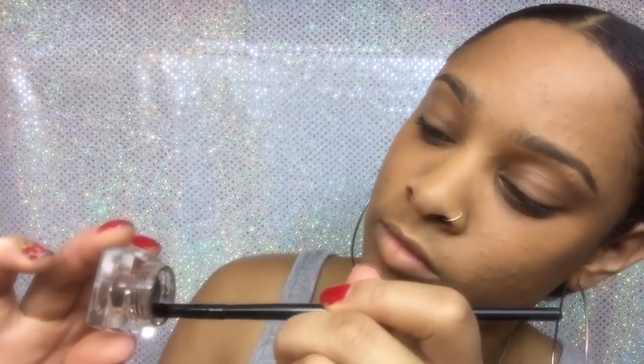Next is my brows. I begin using my spoolie just to brush down my hairs before applying product. To apply my eyebrow stuff, I use ELF's Angled Brush and ELF Cream Eyeliner in Coffee. I try not to pick up too much eyeliner on my brush because it's going to look too dark. I start underlining my eyebrow, then line it at the top, fill it in at the end, and then go towards the beginning and feather that out with the leftover product on the brush.